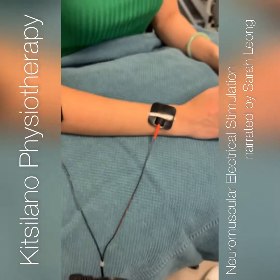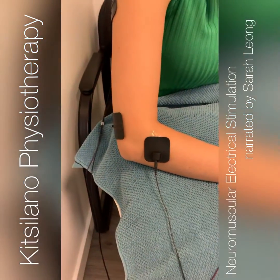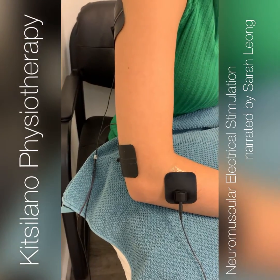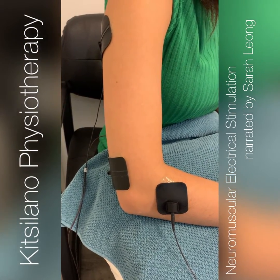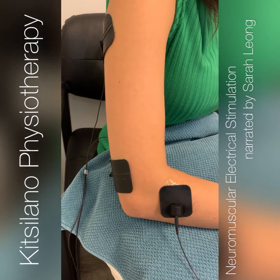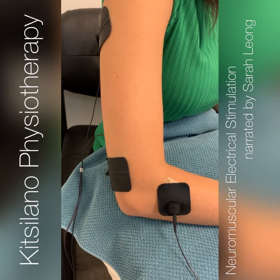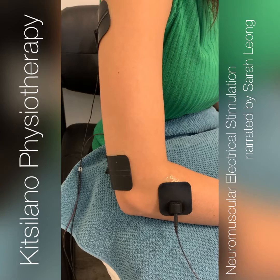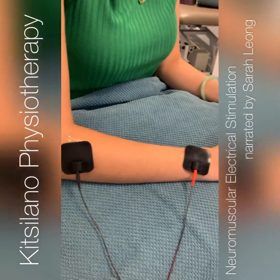I'm turning up the current so you'll start to see activation. The triceps are going to be a little bit more subtle, but you can hear me turning up the activation, and our model here is going to let us know when she starts to feel the muscle activate. You might feel a little bit of tingling, then it should feel like twitching, and then you can see her muscles start to activate. If it's strong but comfortable, then we're good.